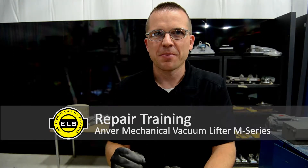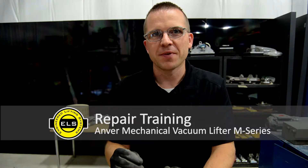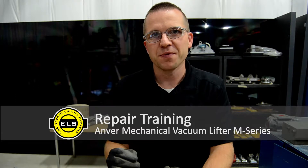This video is going to show us how to take apart and reassemble an Anver M150 or M250 vacuum generator that was built prior to 2004. We'll completely disassemble the generator, replace the diaphragm, and put everything back together.